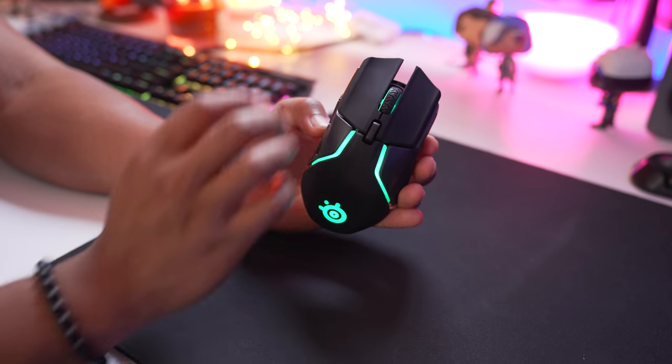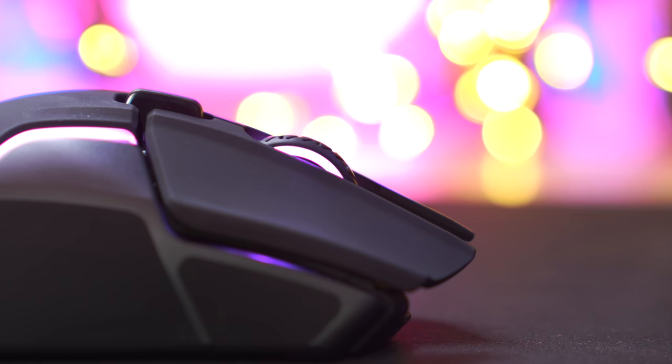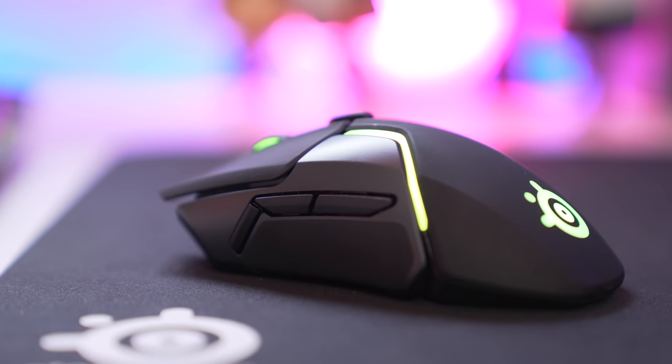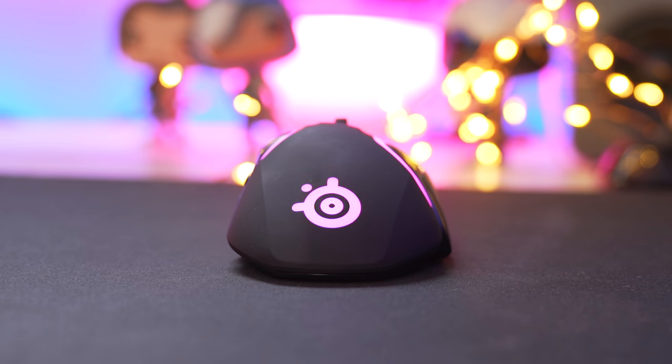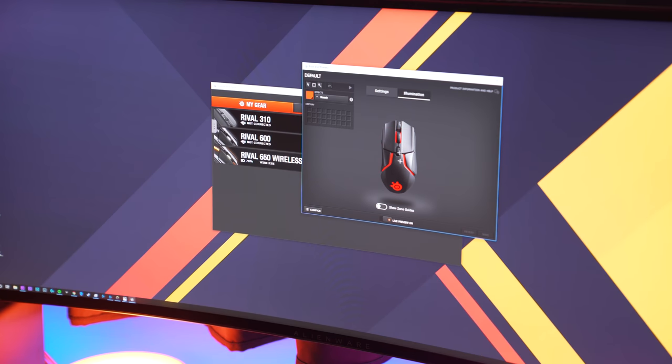On top you'll find a DPI button for on-the-fly switching, which is useful when jumping into games with no sensitivity control. The mouse wheel is rigid and feels very nice when you scroll — I love it. I think this mouse is one sexy mouse. I love the two lines on each side, and the SteelSeries logo is dope with the RGB, which you can customize along with button bindings in SteelSeries Engine 3 software.